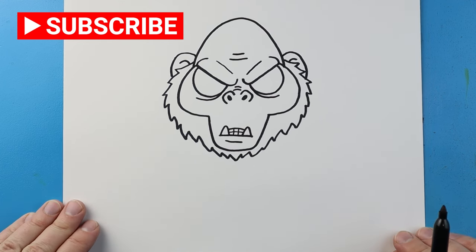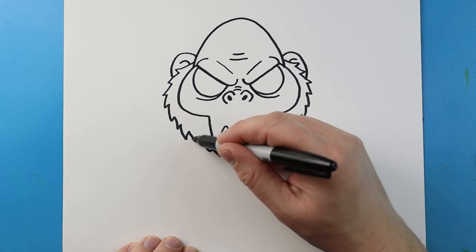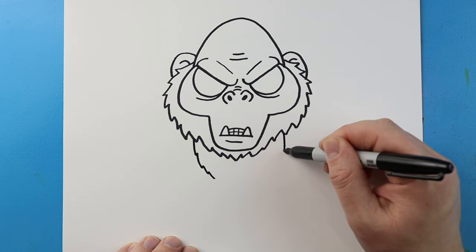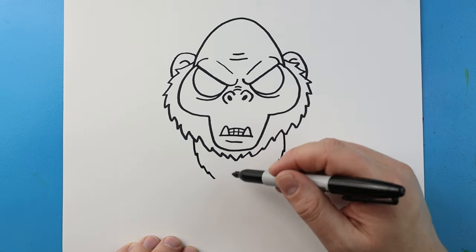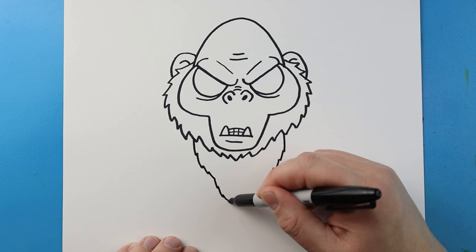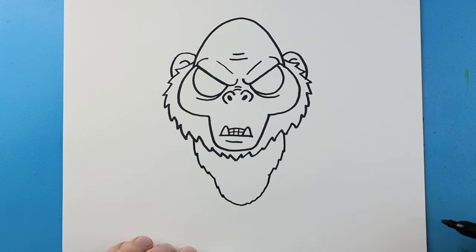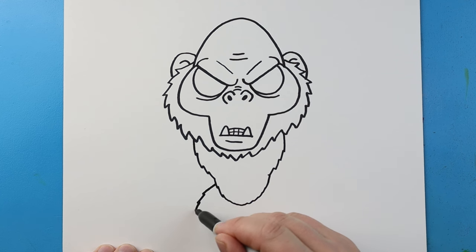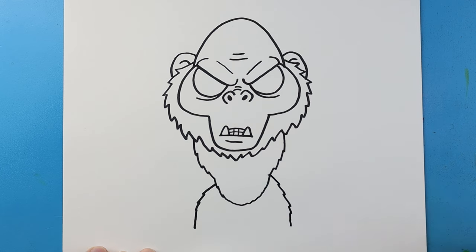Now that we have the head, let's go ahead and work on the body. I'm going to start here and bring a line that's just going to come down a little bit on each side, putting a few little points in here. Then I'm going to bring this down and around with those points. Right here I'm going to make a line that comes down, and you can see I'm putting in a few little points to make it look kind of furry.